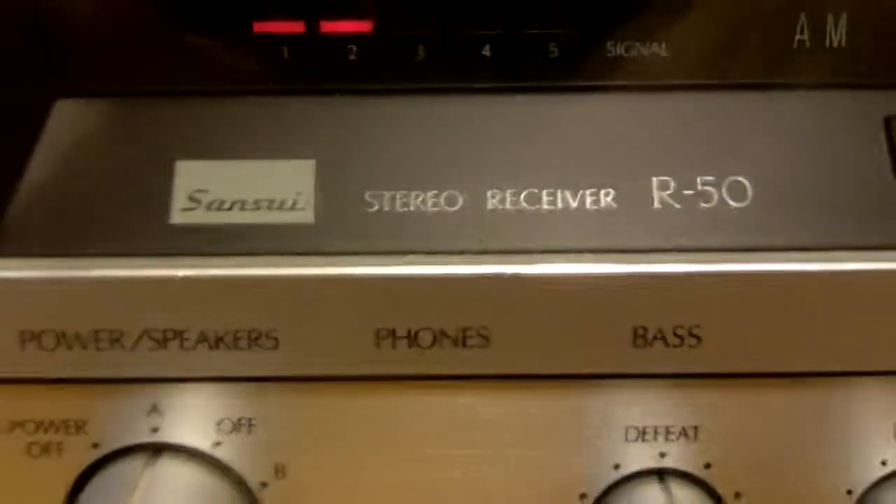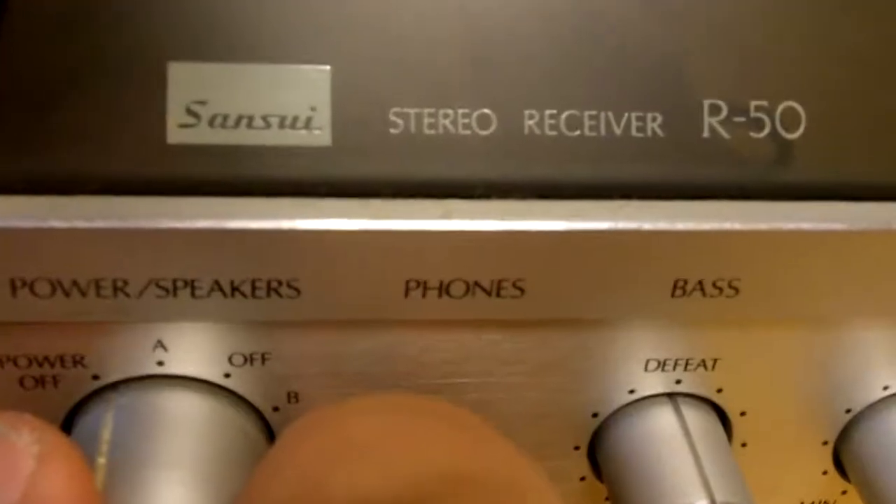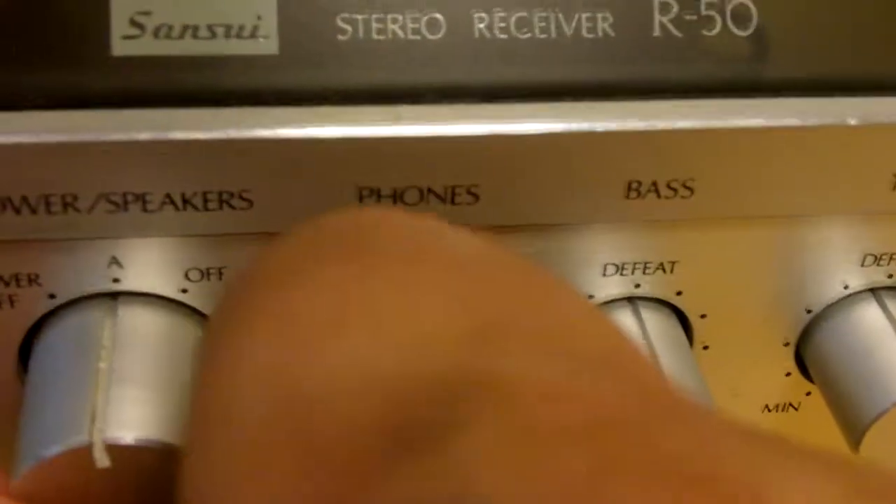Sansui R-50 stereo receiver. Speaker outputs A, off, B, and A and B all work.